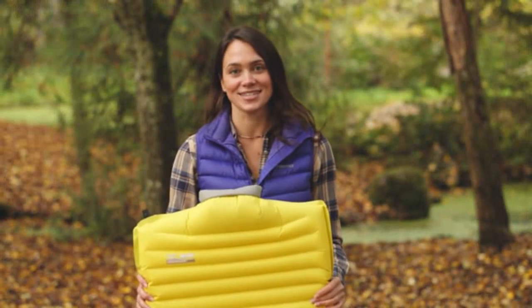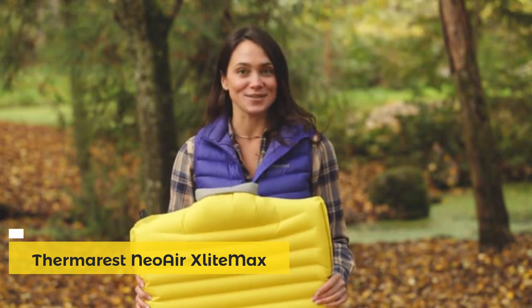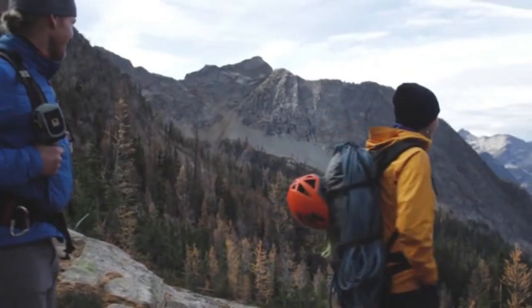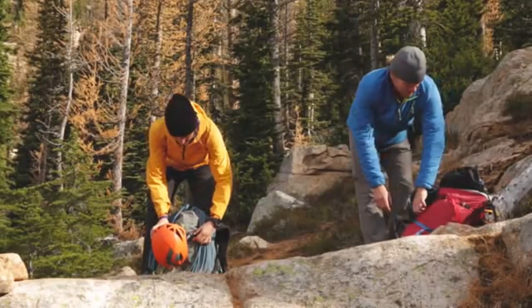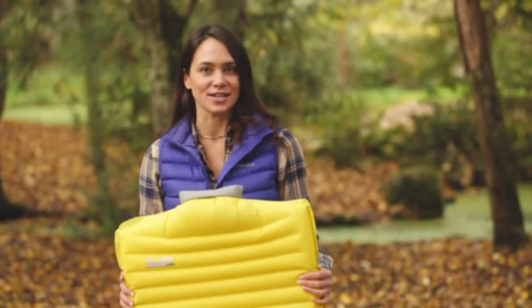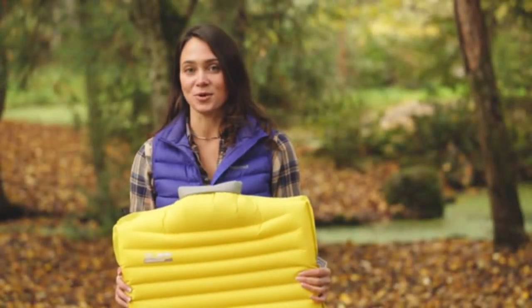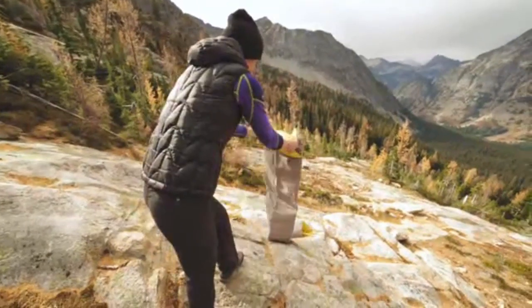Introducing the NeoAir X-Lite Max SV mattress — this insulated three-season mattress is ultra-light and ultra-packable, featuring our easy-to-use speed valve design. The valve lets you inflate the mattress twice as fast as you could with a traditional valve, making setting up camp easier, especially after a long day in the backcountry.